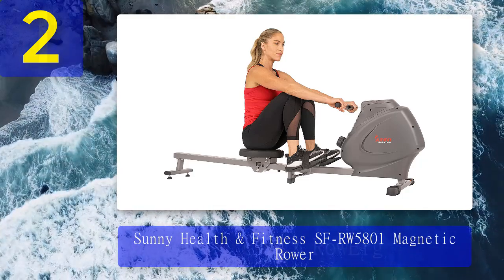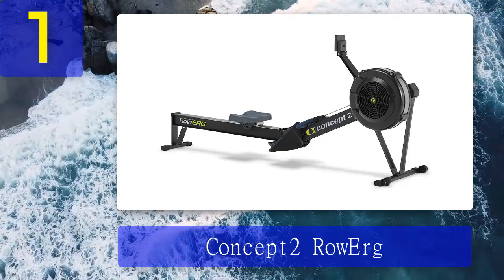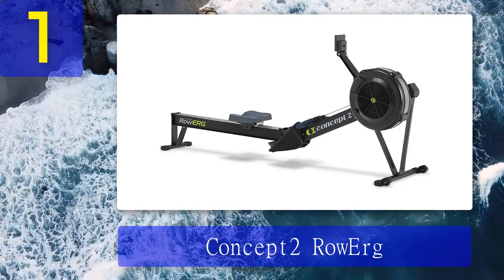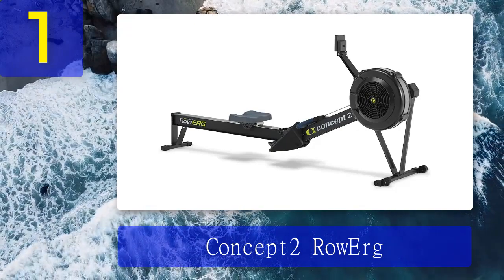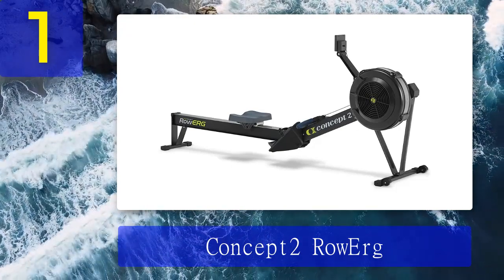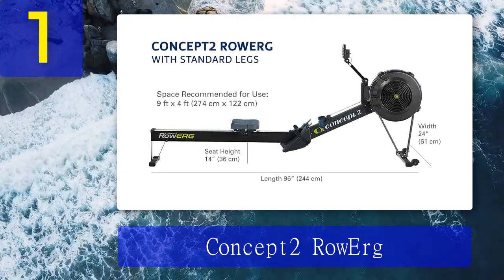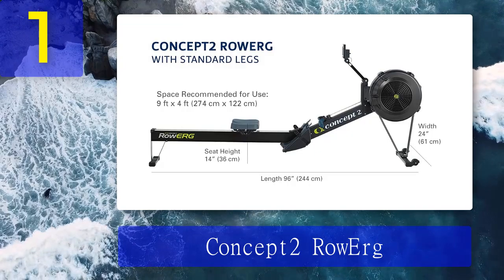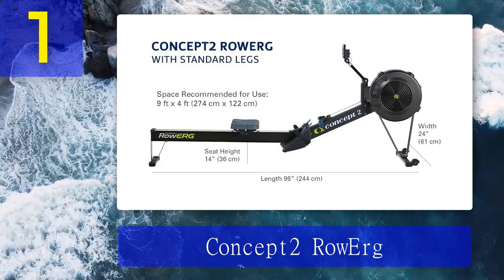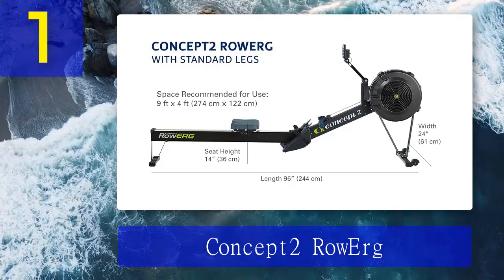Coming in at number 1: the Concept 2 Rower. The Concept 2 is one of the most popular rowers in the world and, in my opinion, one of the best rowing machines out there. It can be found in nearly every CrossFit gym in the country, and it's also my pick for the best rowing machine for home. Pretty much anyone — from those who row for sport to those who simply want to improve their health — can jump on and get an outstanding workout.